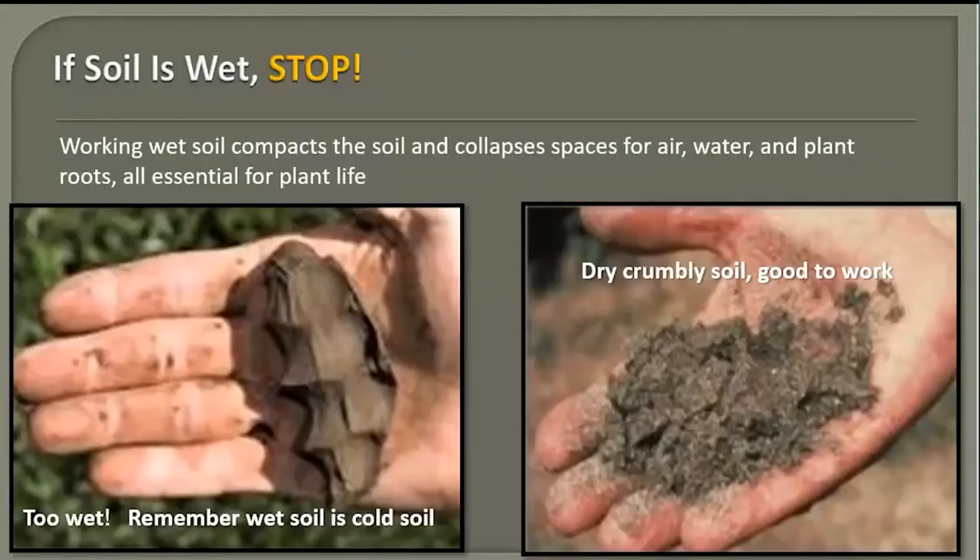If the soil is too wet right now, working it will compact the soil and collapse the spaces for air, water, and plant roots — all essential to plant life. Since we've just had about three inches of rain in the last three days, I'm thinking most soil won't be ready to work for at least five days, if not longer. The more clay you have, the longer it's likely to take.